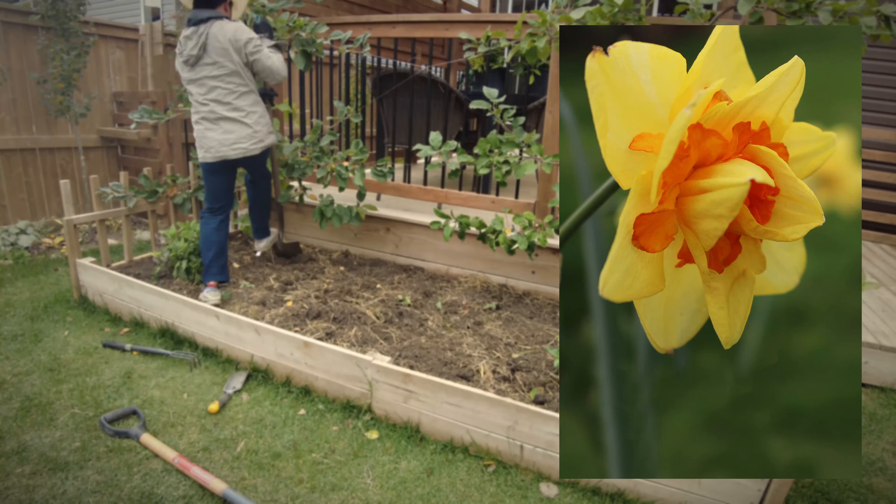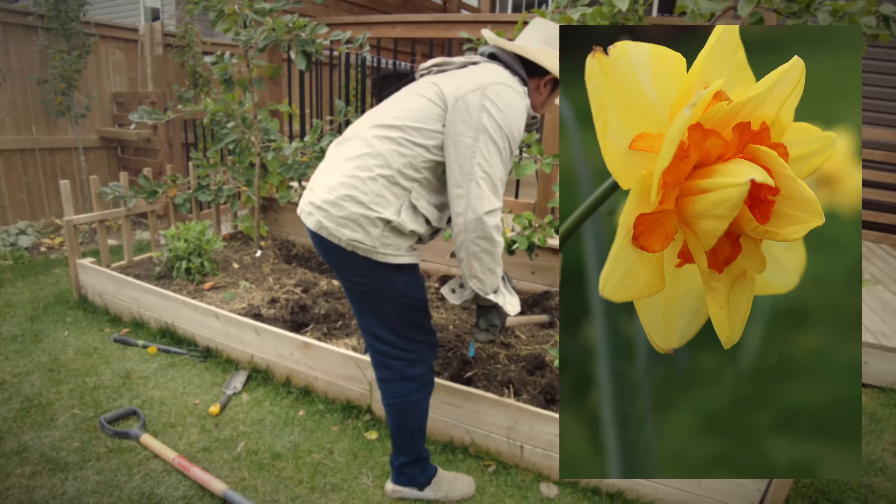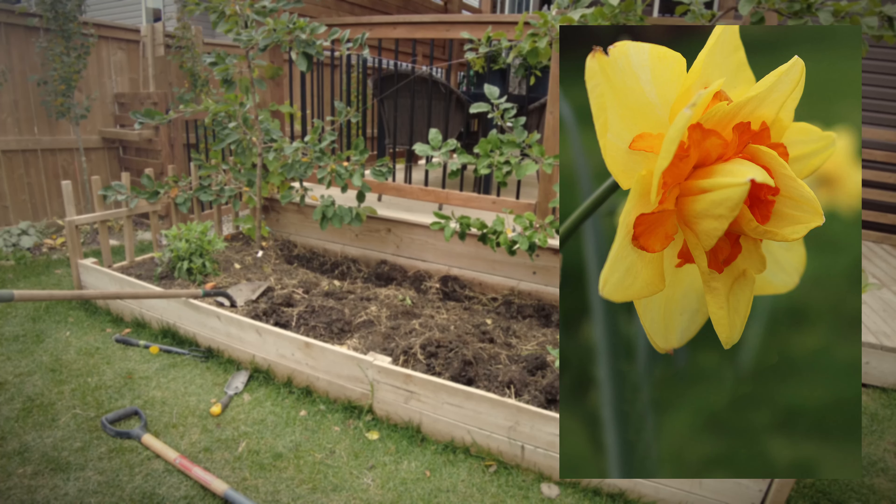Next is Narcissus Tahiti — a yellow double-petaled narcissus with a red-orange center. It's very beautiful with very long stems, 14 to 16 inches. This is another best seller for me; someone ordered almost all of my stock because they look very pretty and elegant when planted in bunches.